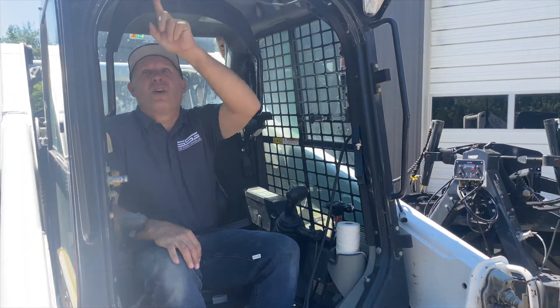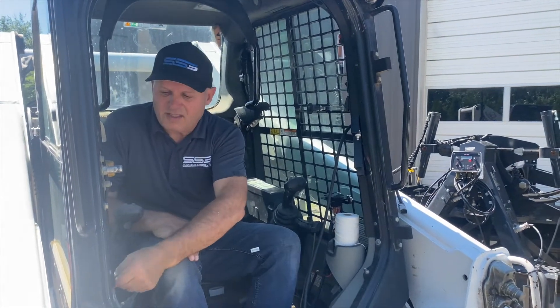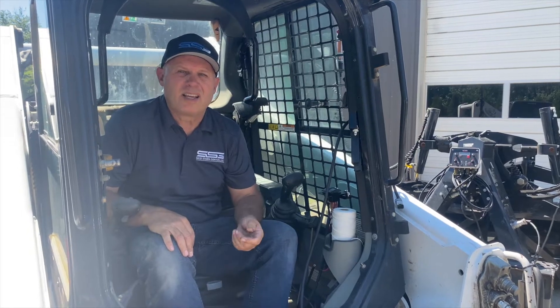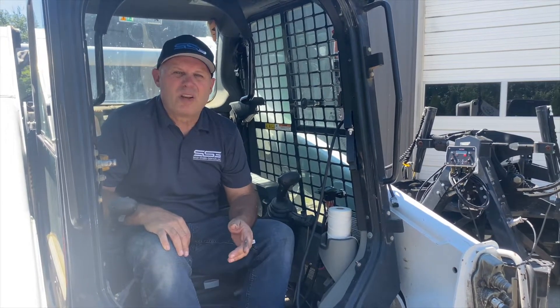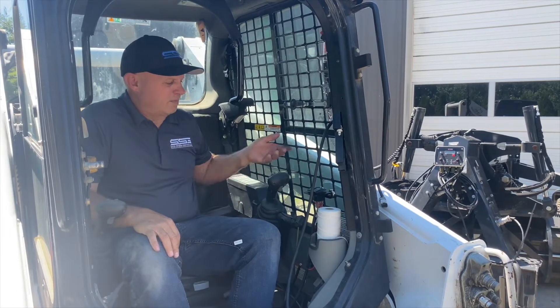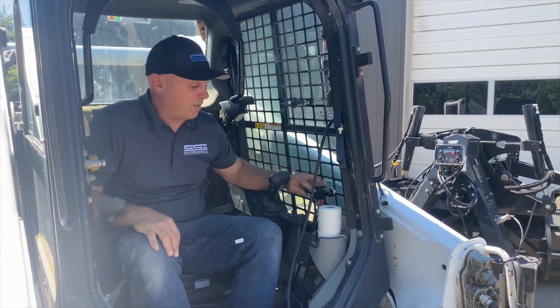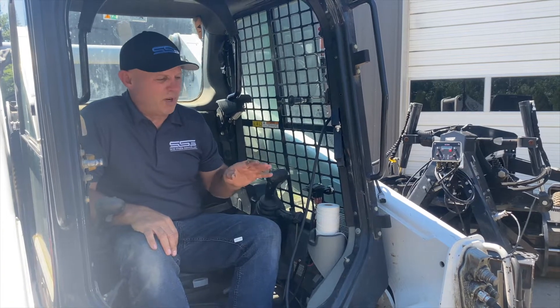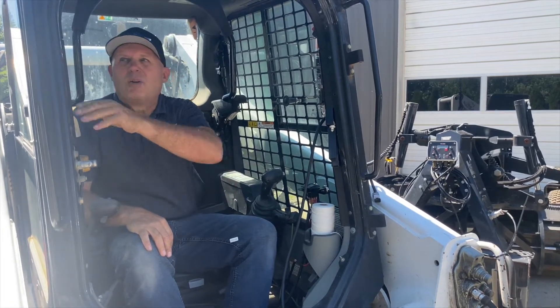There are open switches all up inside these machines, so you can undo these little tabs, reach up inside, and just run it up inside there to get keyed power. You want to make sure it's running on keyed power, because you don't want power going out all the time — if you possibly leave this on, the LED will run your battery down. So always connect it to keyed power, which most of the connections up inside here are.